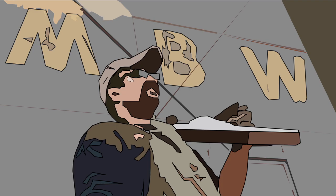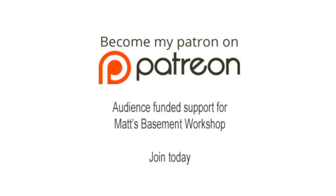Welcome back to Matt's Basement Workshop, sponsored by patrons of Matt's Basement Workshop — audience-funded support through Patreon.com. Sign up today at Patreon.com/MattsBasementWorkshop.